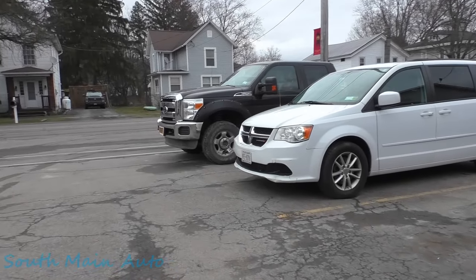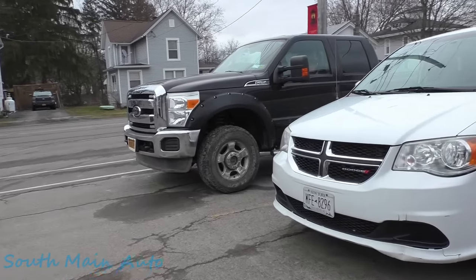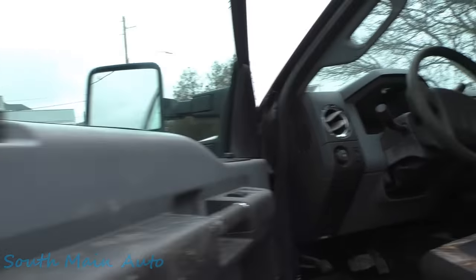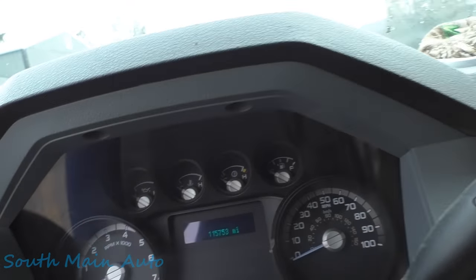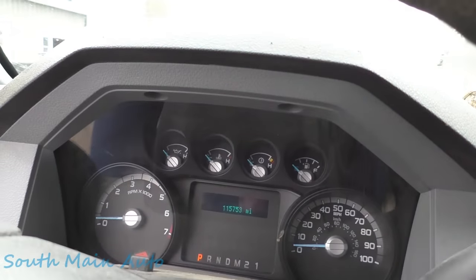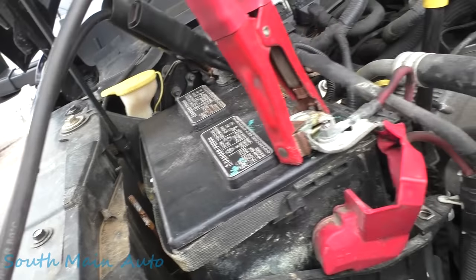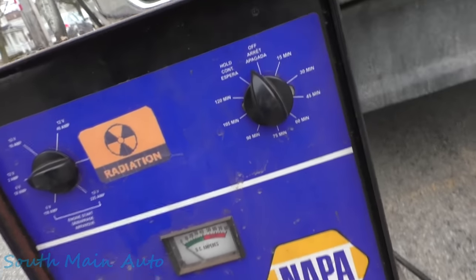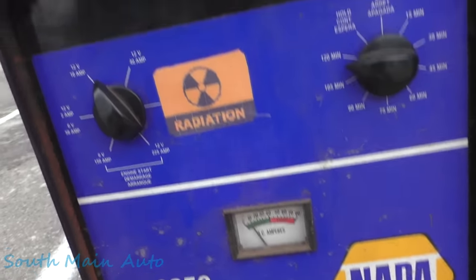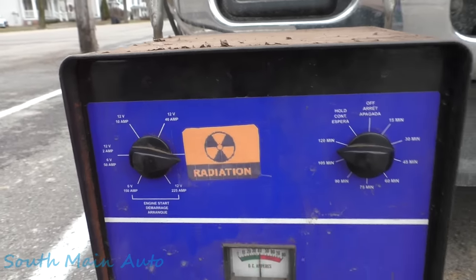We're in trouble now folks. We fixed this F-250 — fixed it, quote unquote — about a month ago. Now we got it back on a flatbed. The guy says it's still doing the same thing it was doing. Of course the battery's dead, so let's drag out a charger. This battery is really drawn down, so we're going to charge it for a little while and get some charge back in.